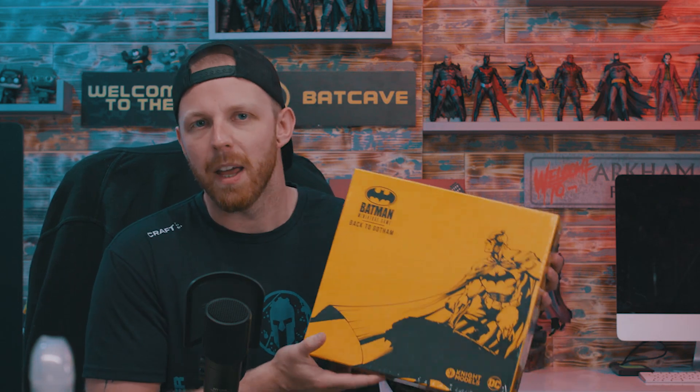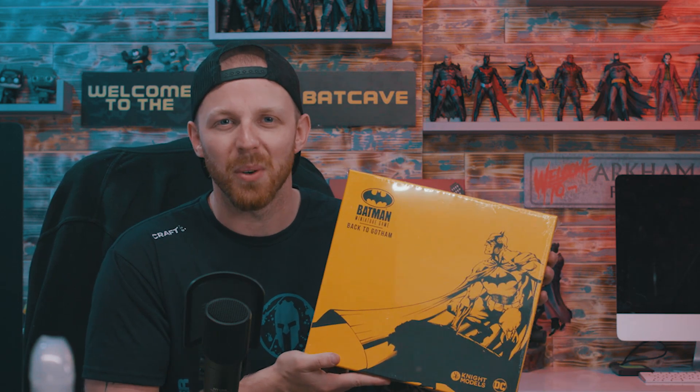Hey guys and welcome to the Batcave. In today's video we're doing something a little bit different. Now in the past on this channel I have done unboxing and reviews of some of the McFarlane DC Universe figures. I did the ones from the Batman - the Penguin, Catwoman, Batman and something else. Feel free to check those out if you're interested. But today we're going to be unboxing the Batman miniature game. Let's get into it.